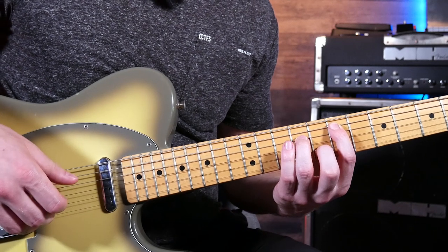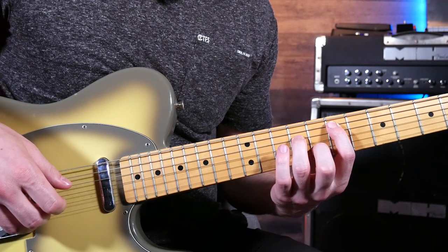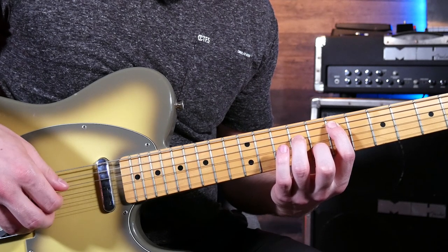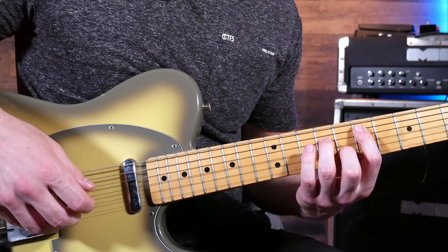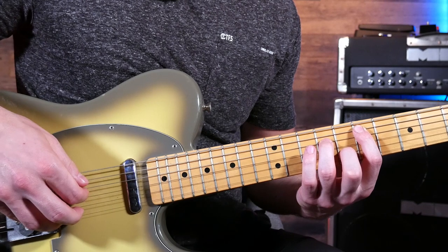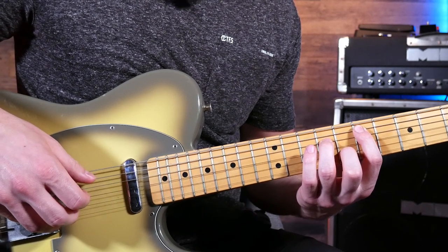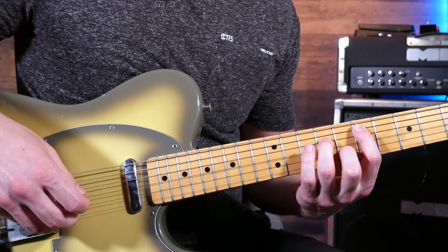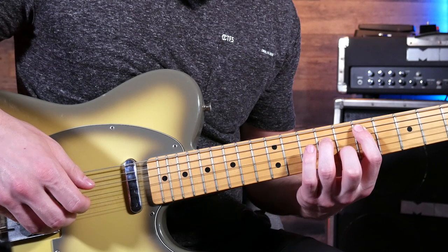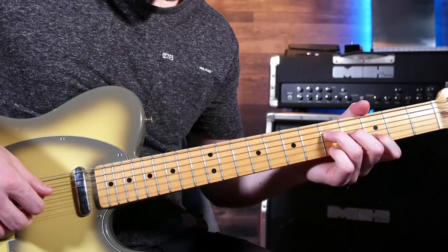A little slower. The picking pattern is: thumb, thumb, second, thumb, first, thumb, second. All I'm doing is repeating that for each chord, starting from the G. Then halfway through, you're going to switch back to the D.